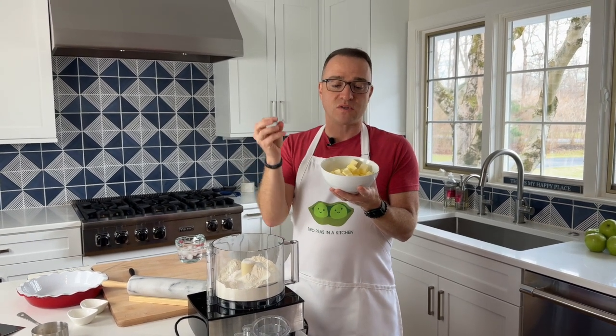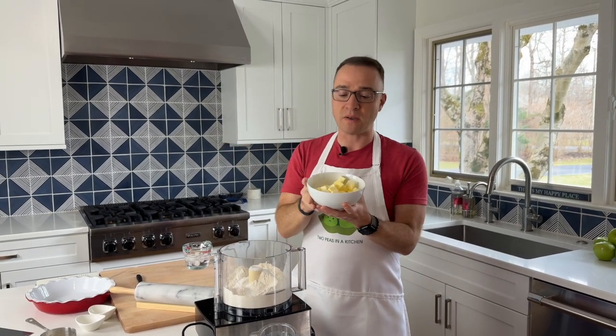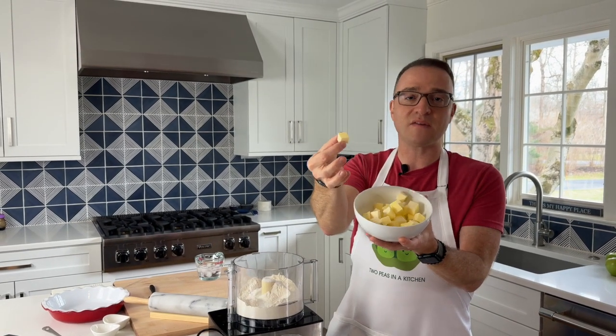You want to use cold butter because that's how you really get the flakiness in your pie crust. Once the chunks of butter melt in the oven, you're going to get that steam and those delicious flaky layers. So we just cut them up into little cubes — they don't have to be exact. Take the butter out of the fridge when you're ready to use it. Don't let the butter sit out.